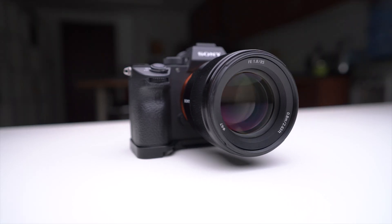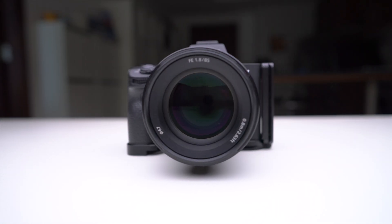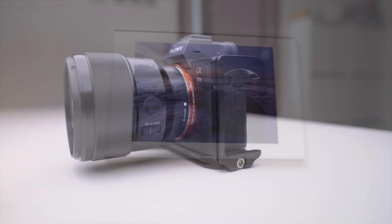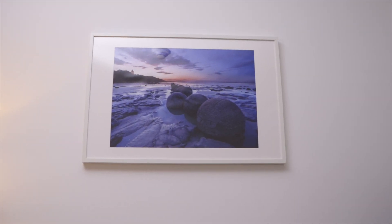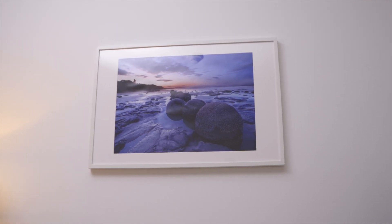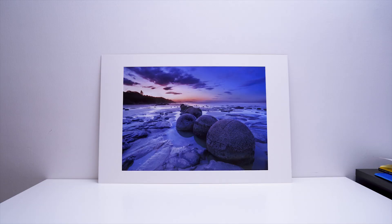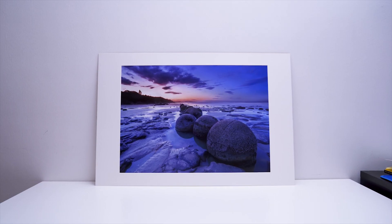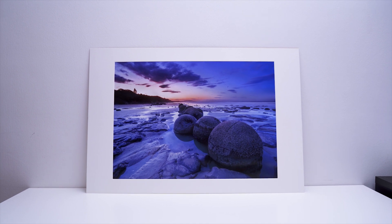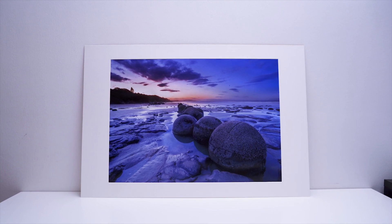For an A7 III at 300 dots per inch, technically the biggest you should be able to print would be 50 by 33 centimeters. However, I've already printed a photo at 70 by 50 centimeters and it looks great. I think I could push this a lot further before seeing any degradation in print quality. This comes down to viewing distance, which is a really important factor — something you don't actually see when you're looking at printing guides online.